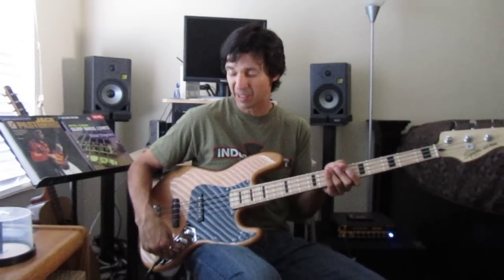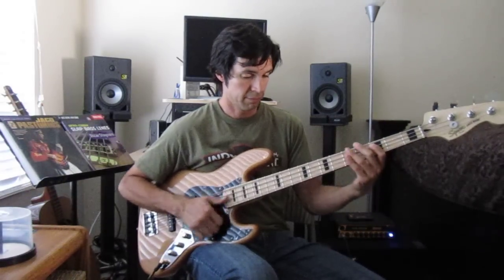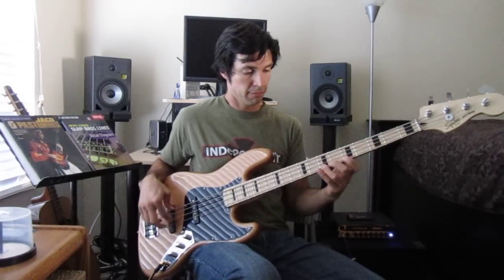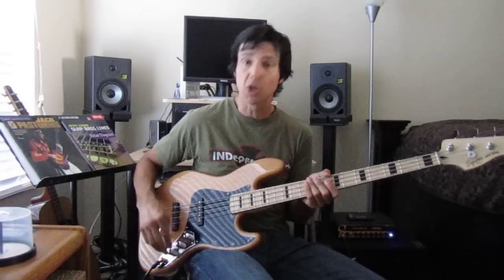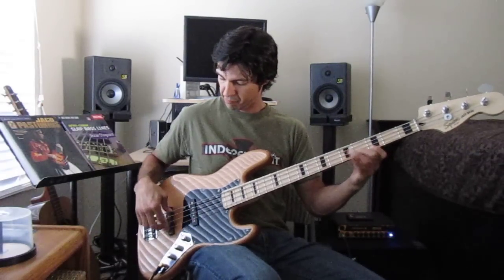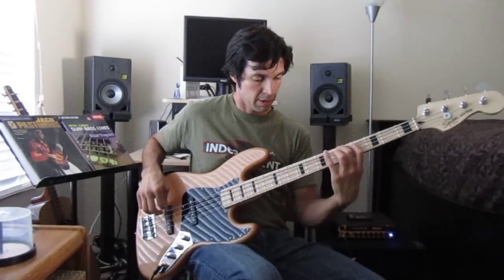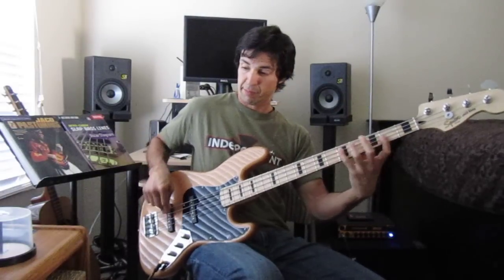That's everything wide open. A lot of times when I play this, I will back off of the passive tone just a bit to darken it up a little bit. I kind of like backing off the tone just a little bit. And then if you back off of the neck pickup, you get that Jaco-ish tone. That is, if you can play like Jaco — and I definitely cannot.